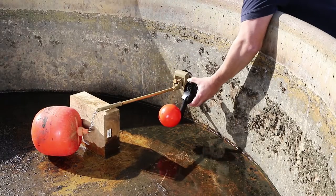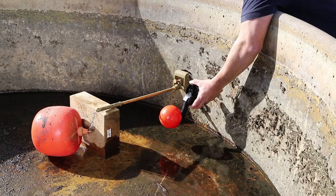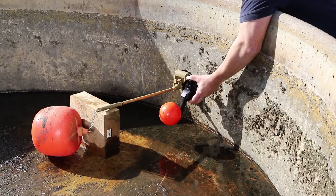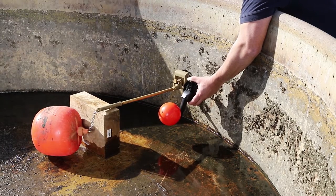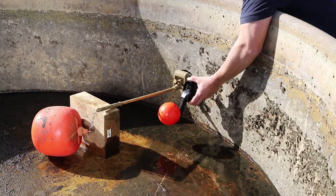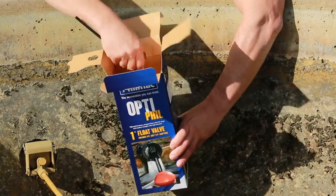In this installation video, we will be replacing a Filmak inch-and-a-half MegaFill float valve, which has been happily operating in this trough. For installation below the waterline, the valve needs to be fitted with the supplied underwater kit.